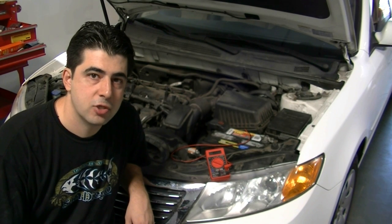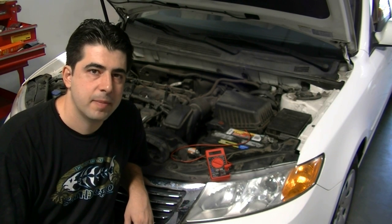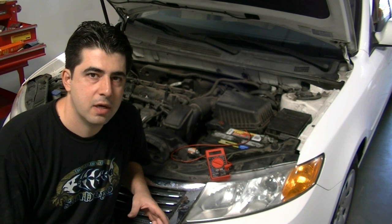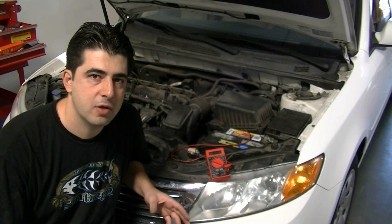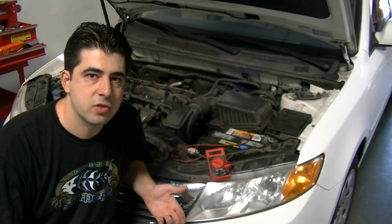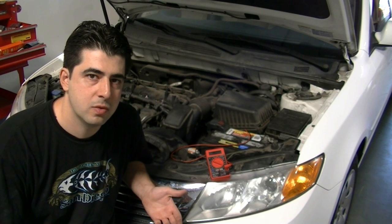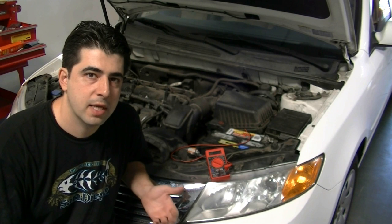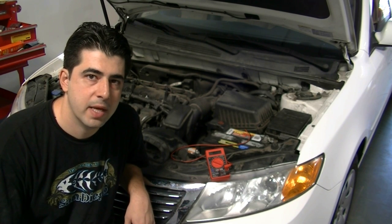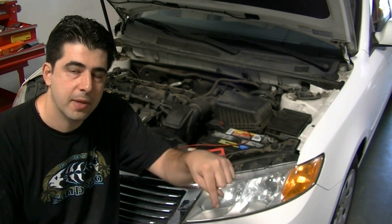Before you go ahead with this test, you want to make sure you have a good battery and your battery is fully charged. Since symptoms of a parasitic draw and a bad battery are pretty similar — one day you go to start the car, you left your car overnight, maybe over two nights, and then you go to start it and you can't — it could be a bad battery or it could be a parasitic draw which has drained your battery. Just to make sure you can narrow it down to a parasitic draw, you want to test your battery first. If you don't know how to test your battery, I've already done a video on how you can test your battery using a multimeter and I'll put a link to that video in the description.